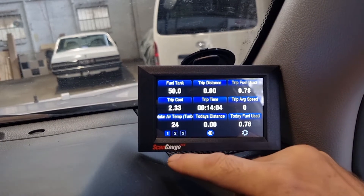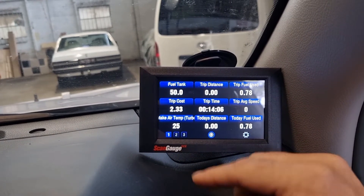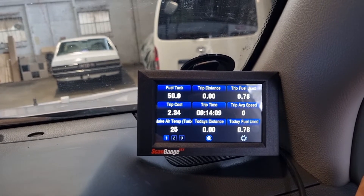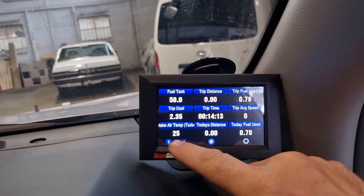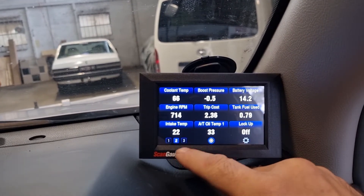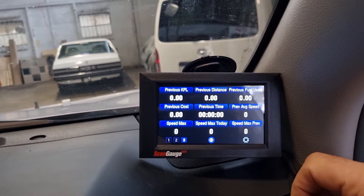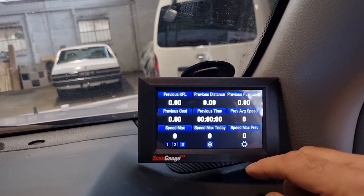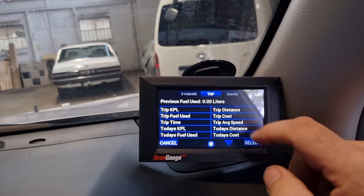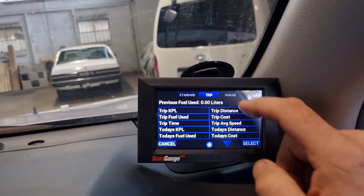There are three screens you can scroll through. This even tells you how much fuel is in your fuel tank, which is interesting. You can do all sorts of stuff — average speed — and if you want to change any of these gauges you can just go in here.